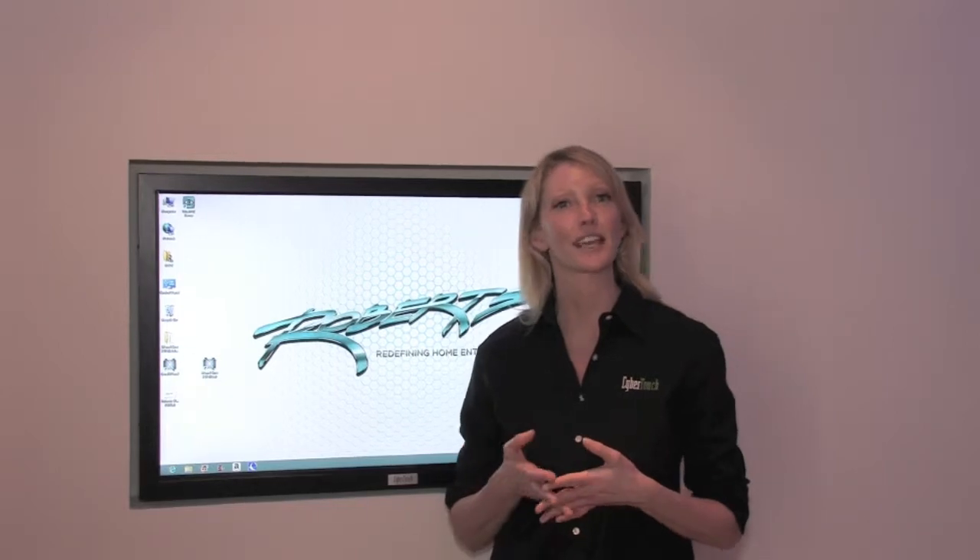Hello, my name is Jennifer and today we're visiting the newly opened state-of-the-art experience center at Roberts Home AV in Los Angeles, California.